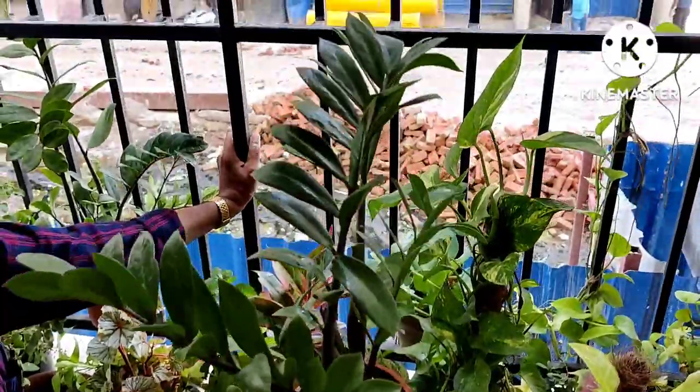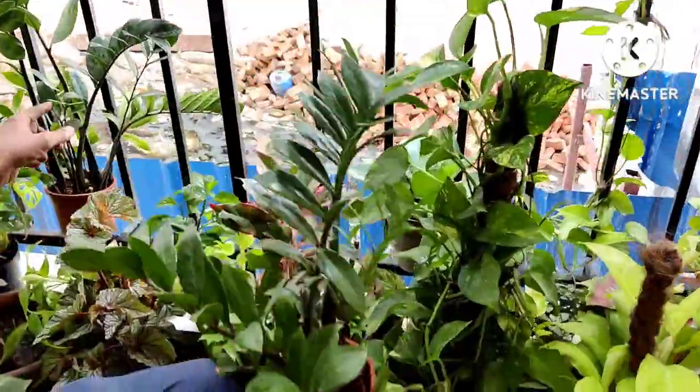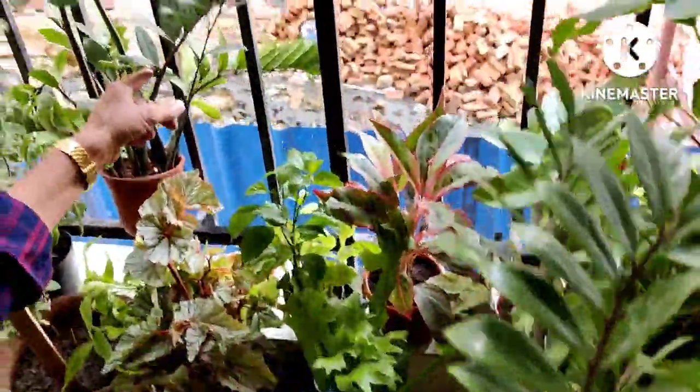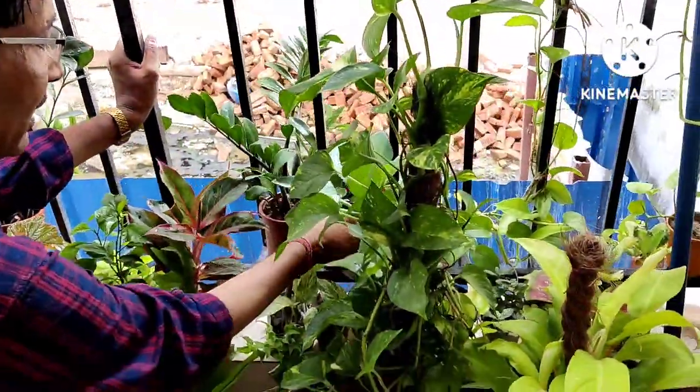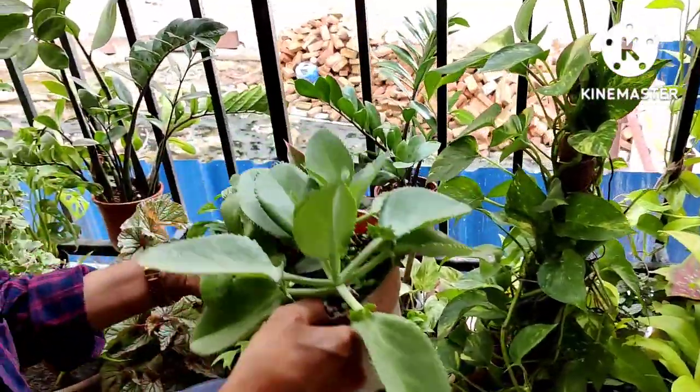The staghorn fern is a great indoor plant, and I will show you how to care for them also. This is the ZZ plant — I have two pots of ZZ plant. It is the easiest to grow and the easiest to propagate, and they will live for years and years in your garden.